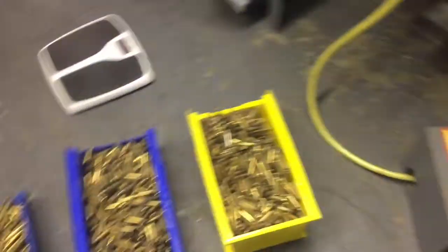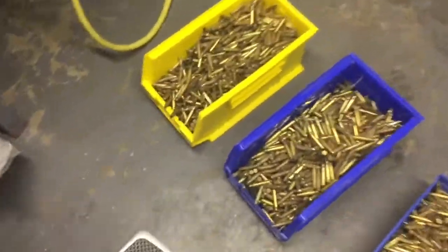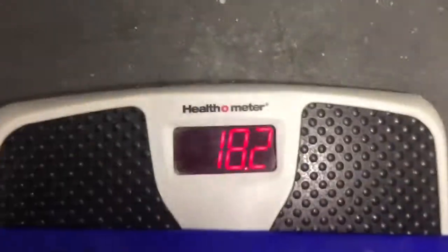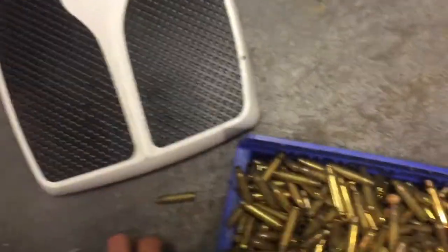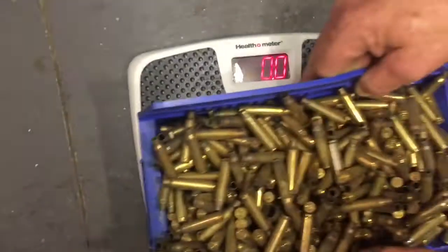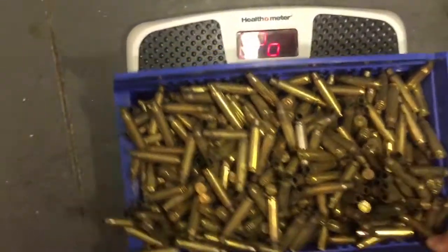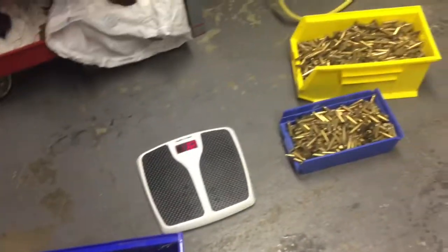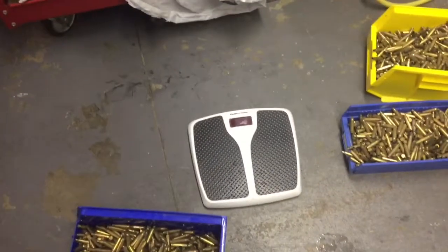We are going to throw in two and a half containers — these are heavy, big buckets. This one's 18.2 pounds, that one I measured already was 20 pounds. So we got 18 plus — basically call that about 10 — so we're right around 50 pounds total.